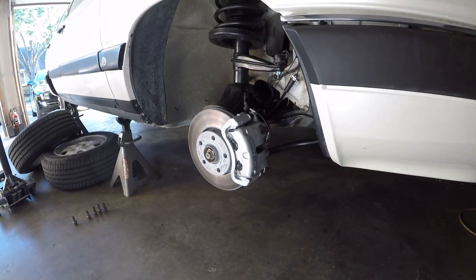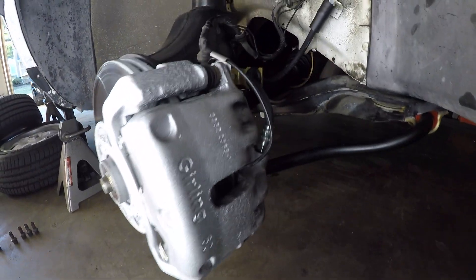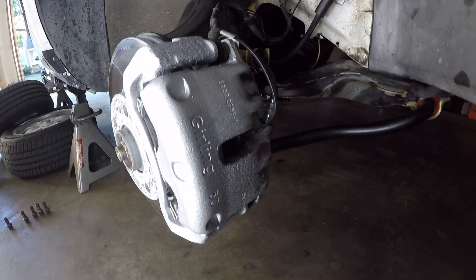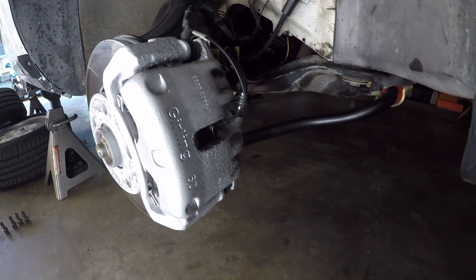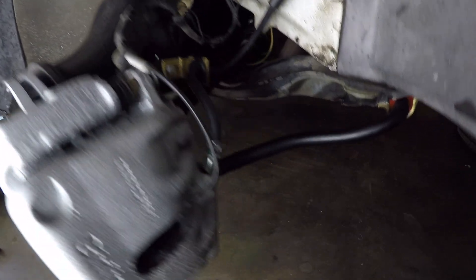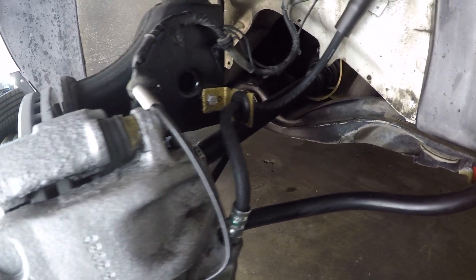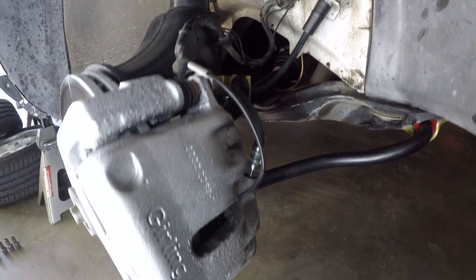Starting with the front of the car — those front brake lines that I was questioning the length of, sure enough, were too short. In the fully extended strut position when you turn the steering to the lock, you could tell that the lines were being stressed and pulled to the extreme. So I was able to find the correct length of front brake lines, which means I was able to use the original brackets on the strut assembly, and now everything is perfect.